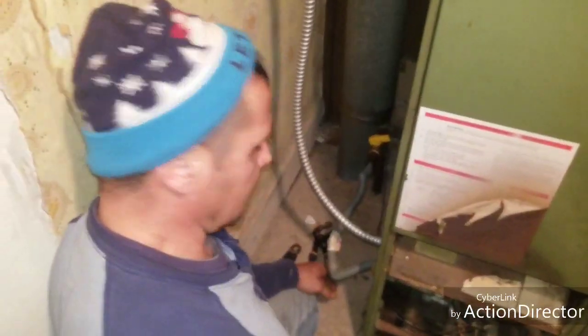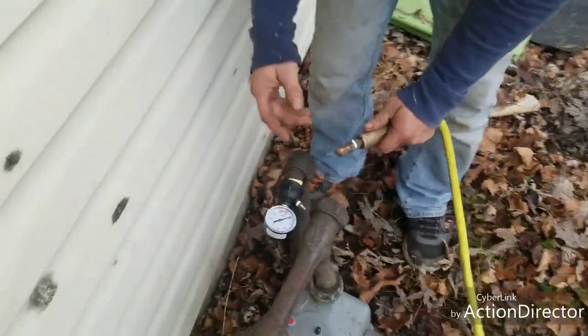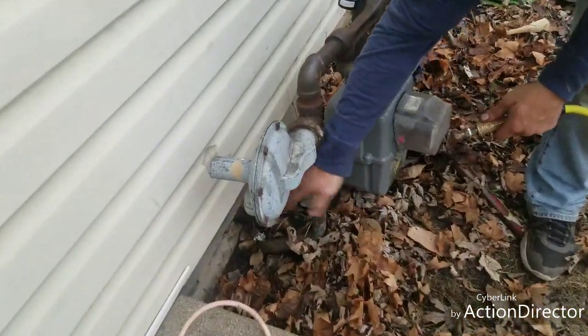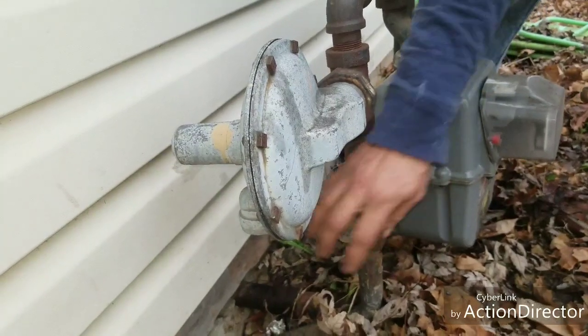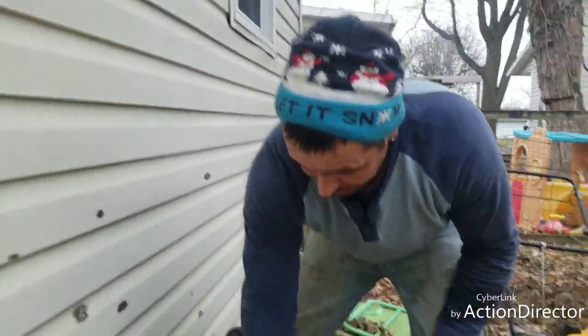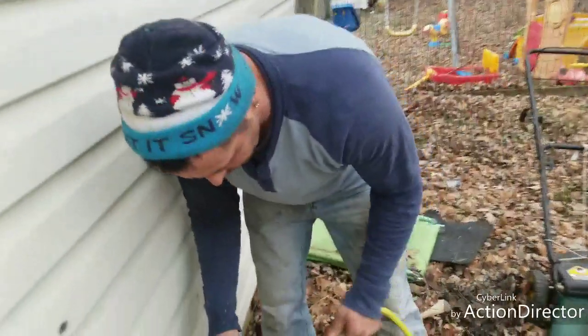Back outside. Before you do this stuff, you know the gas company had this turned off right here where it comes out of the ground — that's perpendicular, that's off. Once they turn that off, you can turn that up and down yourself, but make sure the gas is off before you work on any gas anything. Let's get the air compressor hooked up.